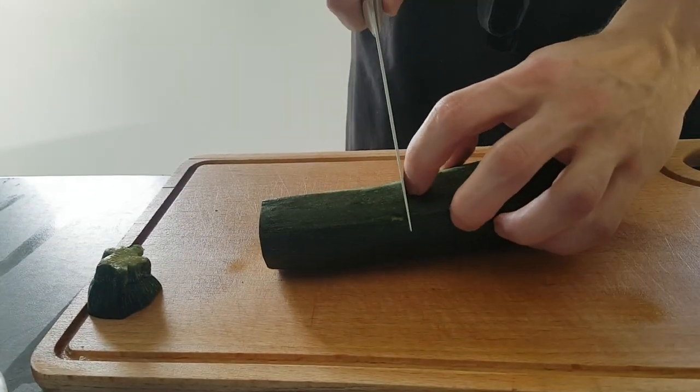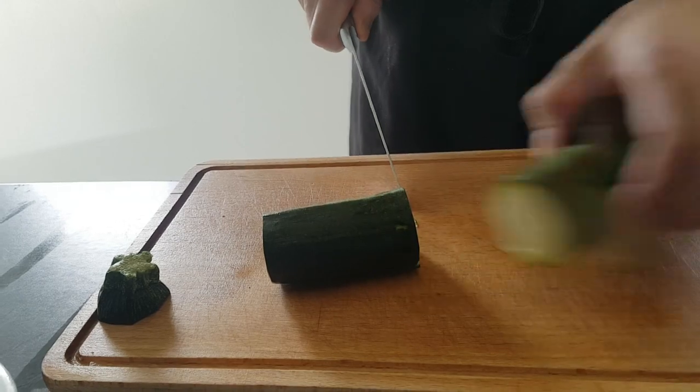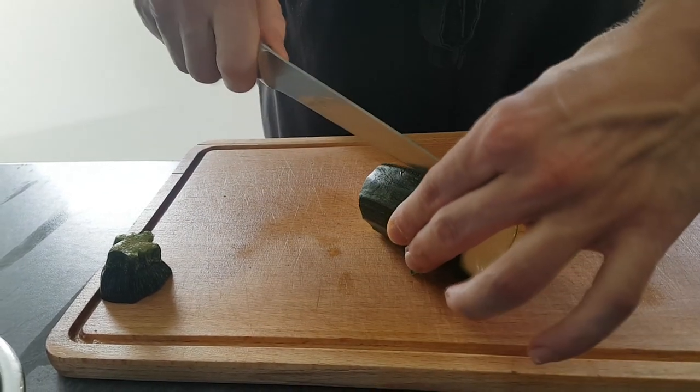Next I do some zucchini. Cut it to my portions and roast it on olive oil later on.